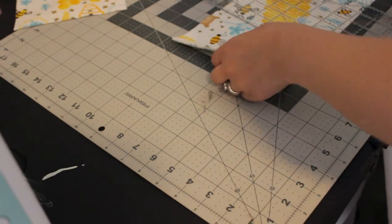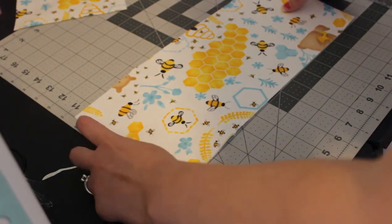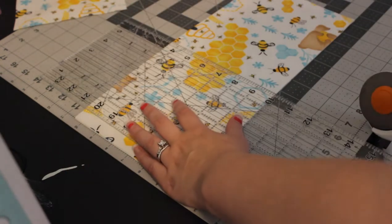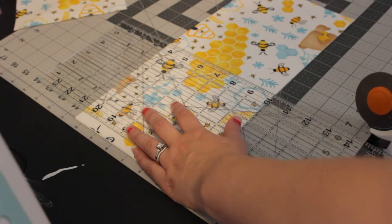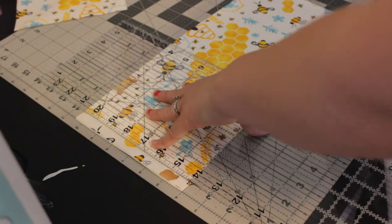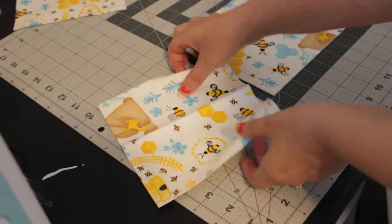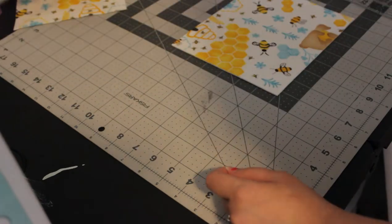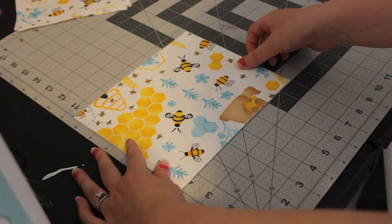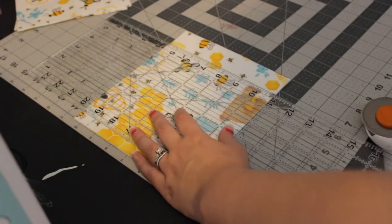I'll slide this over and line it up, cutting at the six and a half inch mark again. We have two more squares, and then I believe we can get one or two more squares out of this before we'll have to cut another strip to get a total of eight squares.